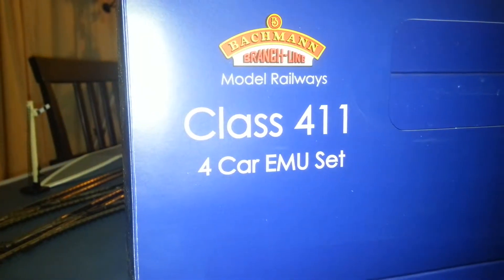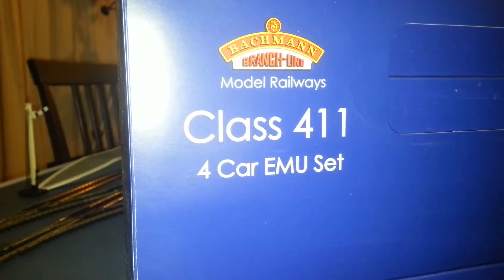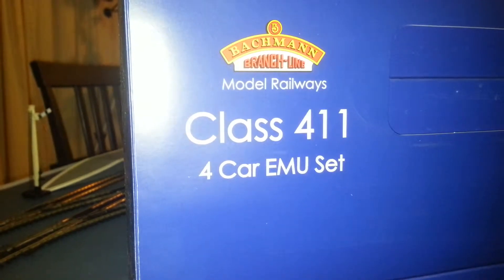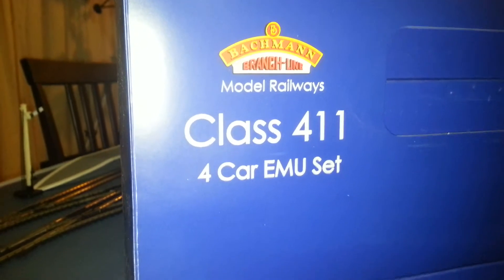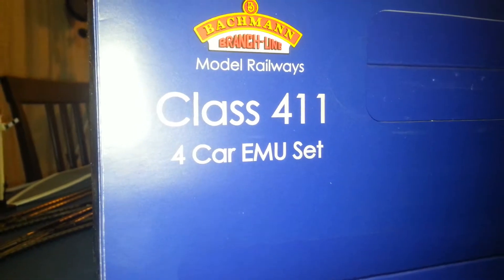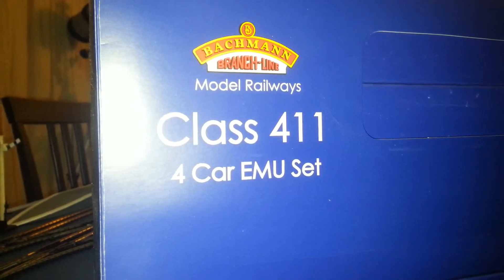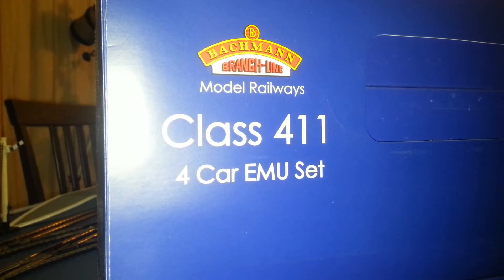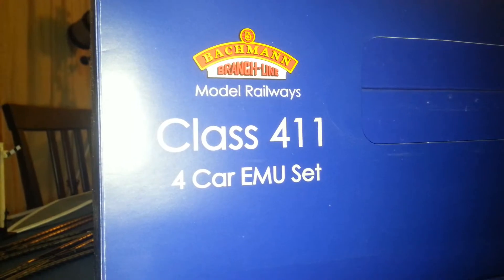Hello, this is Martin, and I'm going to do a review on Bachmann Branchline's Class 411 4-car EMU set. Now I've already unboxed this one a while ago — well, my dad did, as you can see, he's the one that bought it. But it's a pretty good little thing.